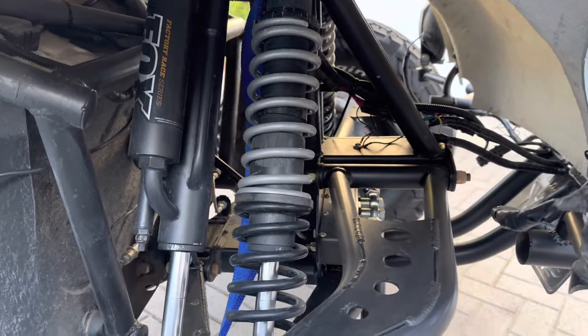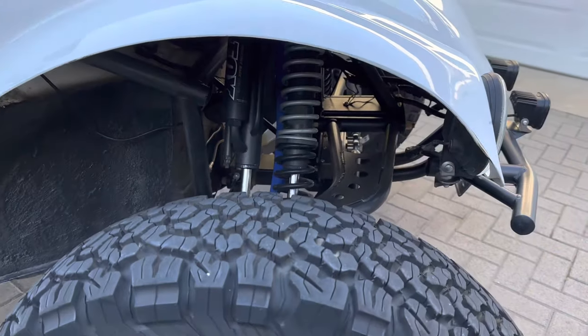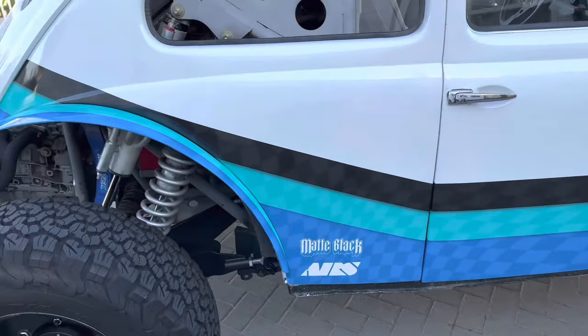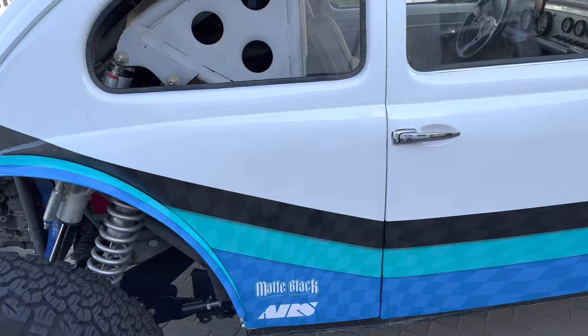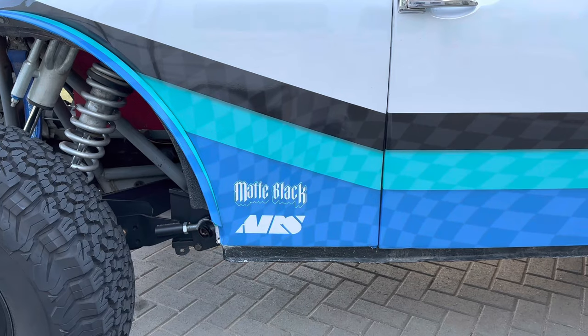Not totally dialed in yet, but spring rate-wise yes. Valving could use some work. My buddy Matt Black did this sweet 80s-inspired wrap. The car is white, so from the black down. His shop's in Costa Mesa.